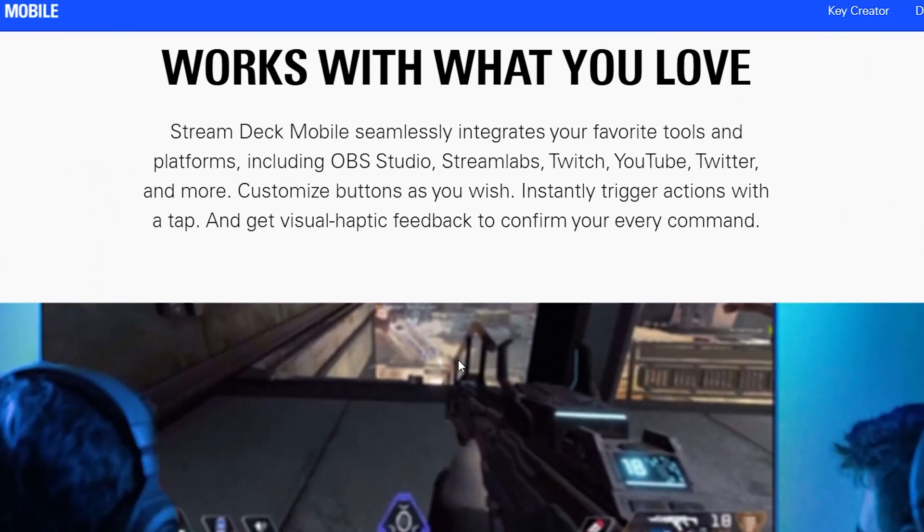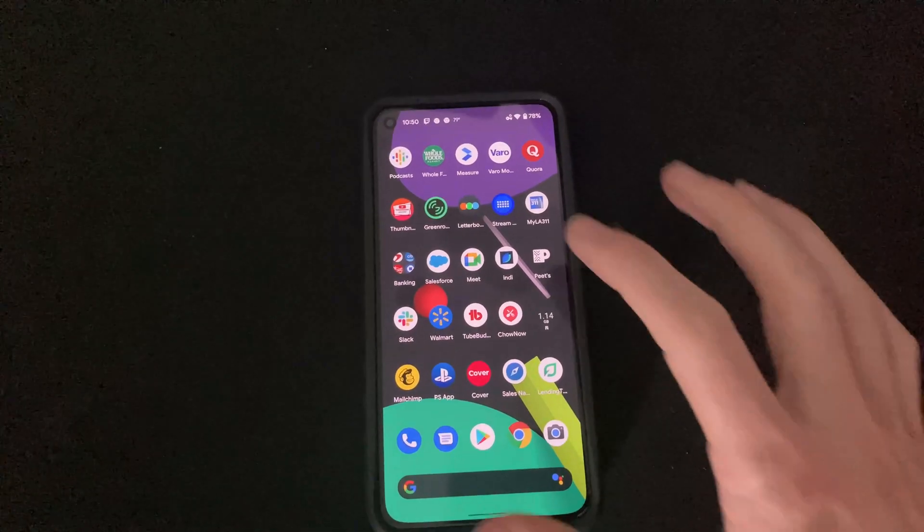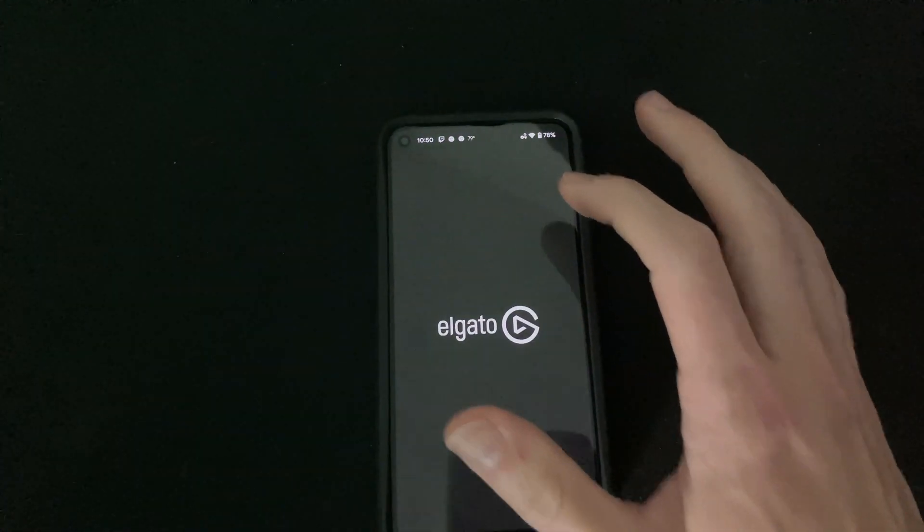I already bought the Elgato Stream Deck and while I knew about the app, I was a bit apprehensive to use it both because of being an app and the membership aspect to it. I thought it would be fun to compare the actual physical Stream Deck to the app version and see whether buying a physical Stream Deck is worth it.